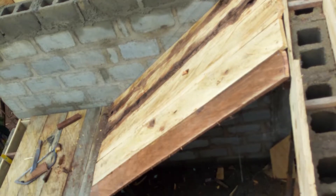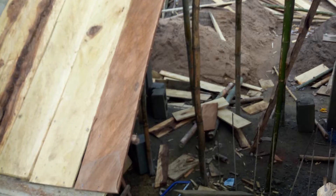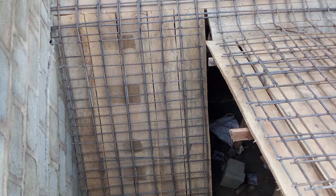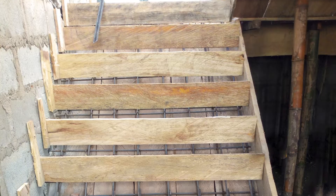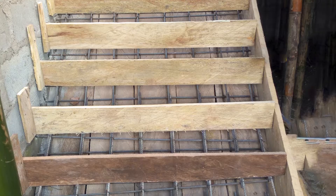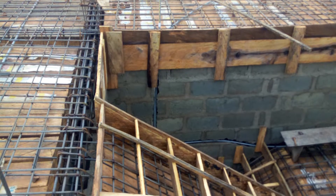Hello, my name is Adeyemi for Clueless Junkie and in this video I'll be showing you how to construct a staircase. If you're new to this channel or you've been riding with me for long, I need you to do me a quick favor. Please like this video — it surprisingly helps with the YouTube algorithm. Thank you.